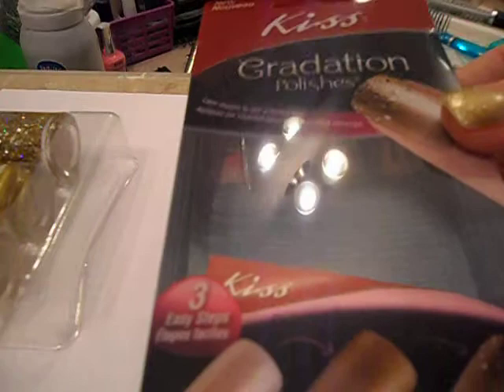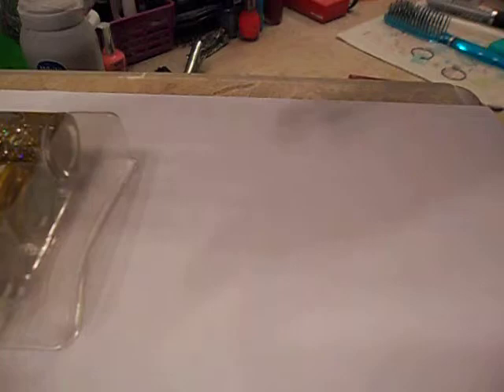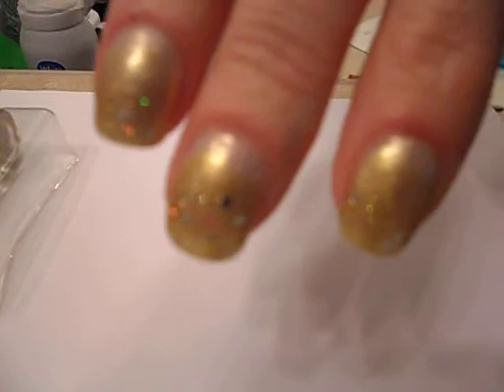Hey, this is Becca at Everyday Life and today I'm going to give you a tutorial on how to use the new Kiss graduation nail polish. I'm using a white sheet of paper because I can't paint my nails and film at the same time, so bear with me — this is my first tutorial. I did have my nail tech do my nails with the Kiss nail polish, and here is what they look like finished — that is actually how they're supposed to look when they're done.